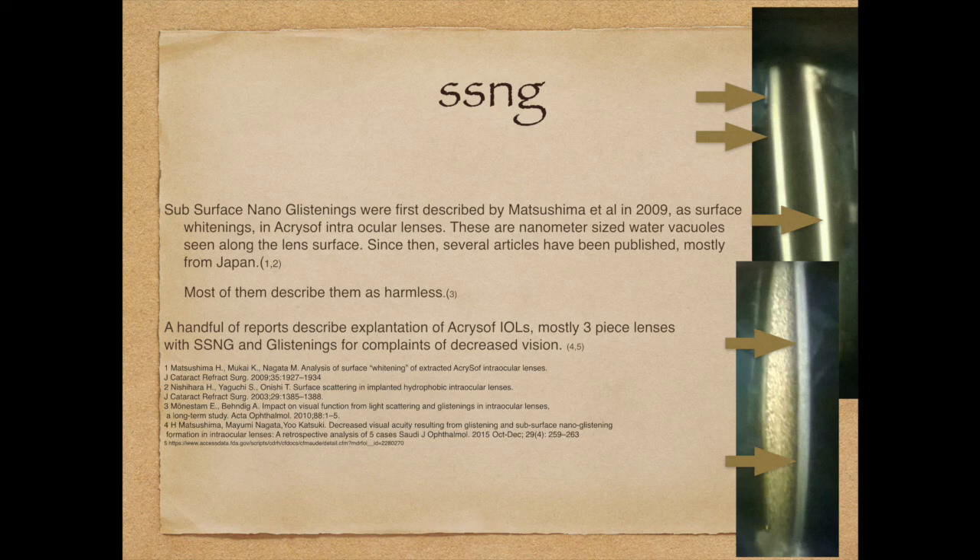What is SSNG? SSNG stands for subsurface nano glistening. Matsushima in 2009 first described changes in the surface of the acrysof material caused due to water ingress. They are extremely small — so small that they can't be seen with intense magnification like we are seeing in this particular movie. They are somewhere about 50 to 100 nanometers in size.